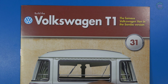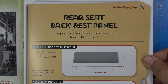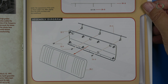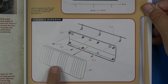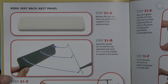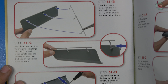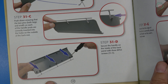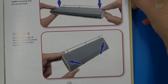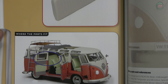Let's look at the build instructions for stage 31. We are going to start assembling the rear seat backrest panel. We received some parts for completing the backrest from the previous stage. We put a handle on there with three screws, then insert it into the backrest — it presses down and that will complete it. Let me get the parts.